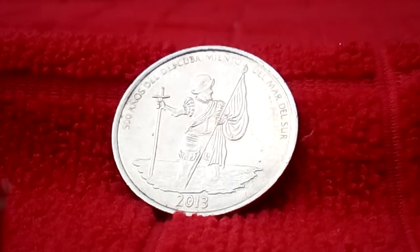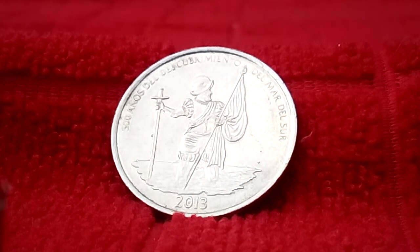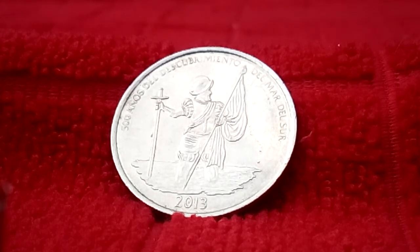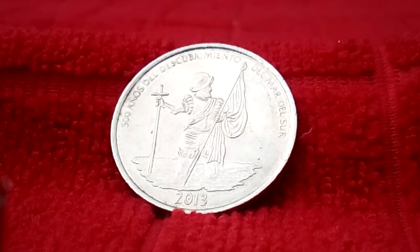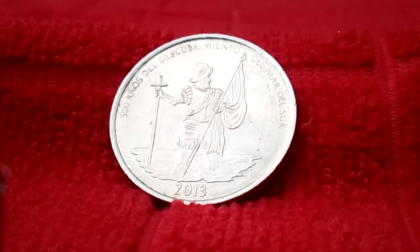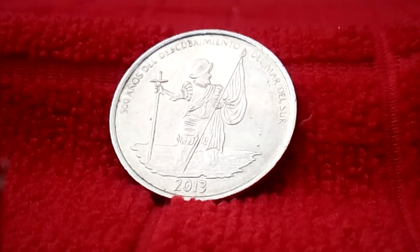This is a 2013 commemorative coin from Panama — it's a half balboa, which equals about 50 U.S. cents. Its composition is metal nickel clad copper, the weight is 16.21 grams, the diameter is 30.61 millimeters, the shape is round, and it's the 500th anniversary of the discovery of the Pacific Ocean.